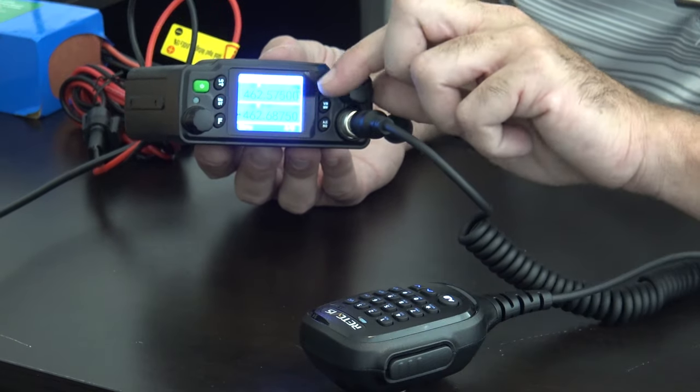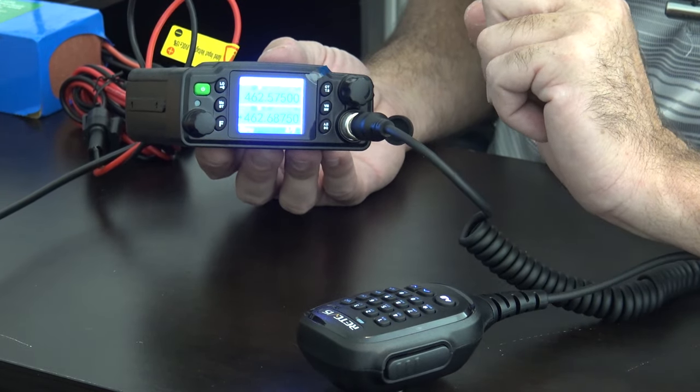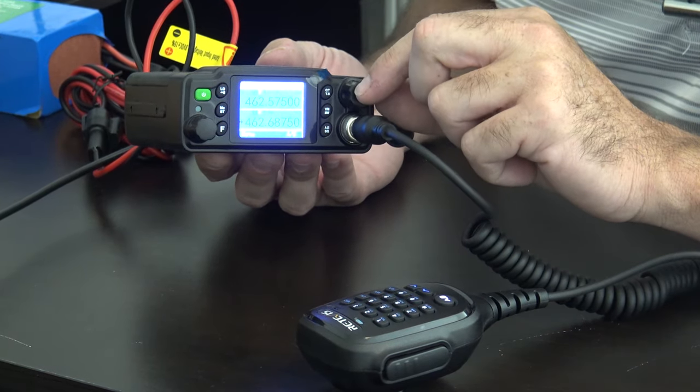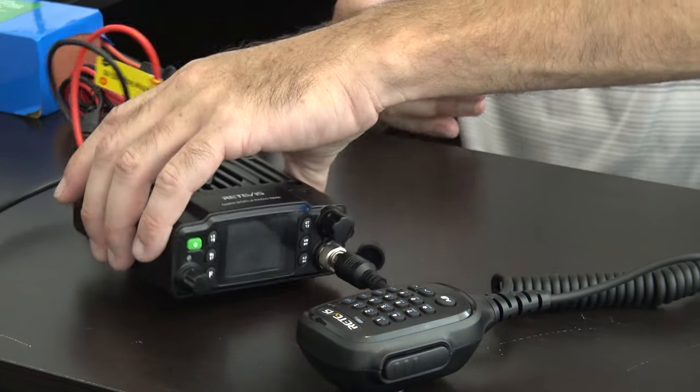Volume 15 is rather loud — good enough probably for outdoors — and you can hook up the external speaker as well. That's pretty much all you need to know about this radio.